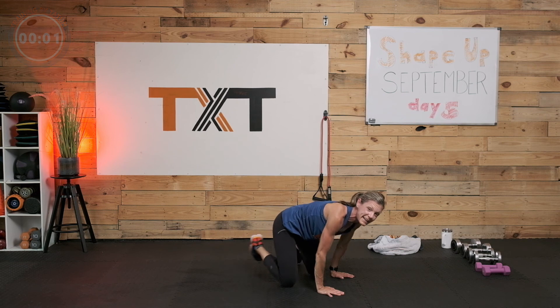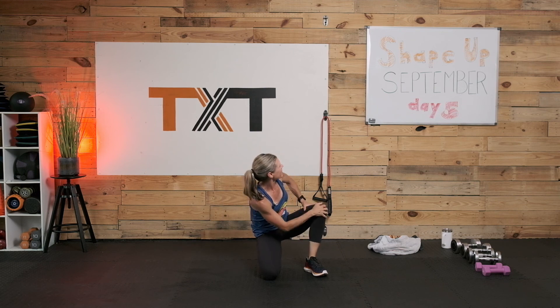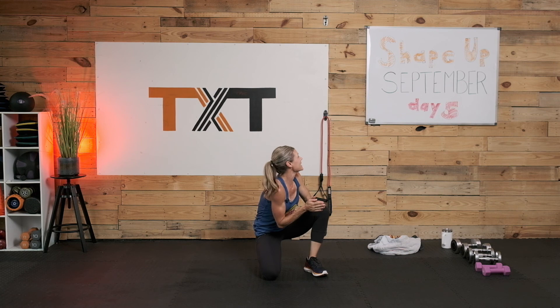All right, that is it today. Thank you so much for joining me on day five. Let me know what you think about my new board here — I'm super excited because this is my actual logo, so it makes me very happy to see it in full color. We'll see you on day six and I'm super excited to continue this Shape Up September with you. Don't forget to tell your friends — it's only going to help us continue to bring these videos to you five days a week. Thank you so much, bye-bye.